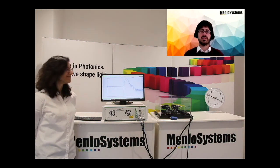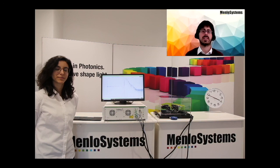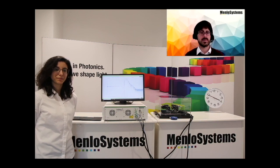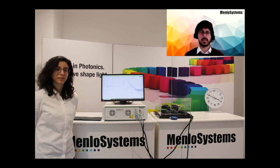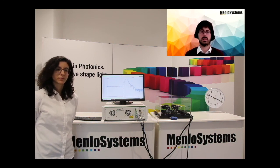What we showed you today is how to install a system in only 20 minutes. What is not included today is the THz training part, where together with the customer we explore the best way to use the spectrometer for their specific applications.